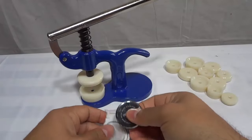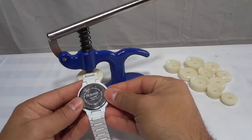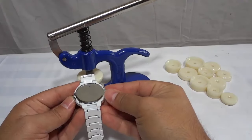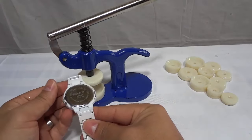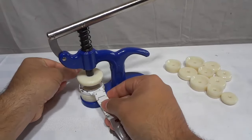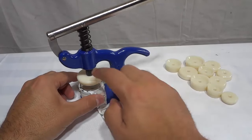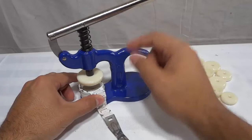The next thing you're going to do is get the watch backing and get it in place over the watch. Make sure it's nice and straight the way that you want it to be. Get it in place over the watch just like that. Place the watch into position and make sure it's nicely on the die, nice and flat. Make sure that everything is centered and it's ready to go.